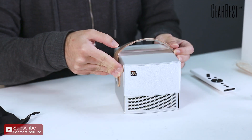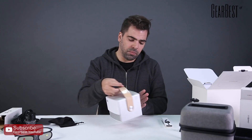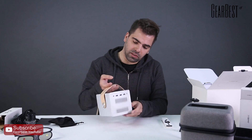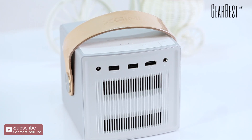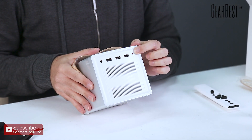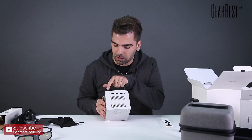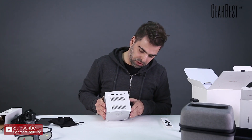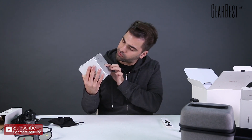The JBL speakers sound very good and it comes with its own integrated subwoofer in the back. There are also USB ports, HDMI, and a 3.5mm headphone jack right here, plus the power supply port. And on the bottom we have the screw mount space for the tripod.